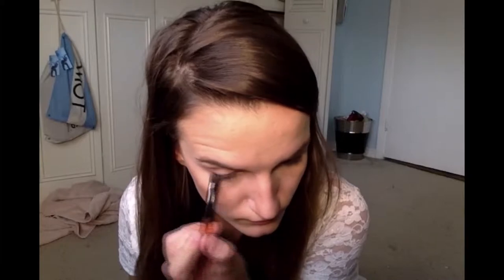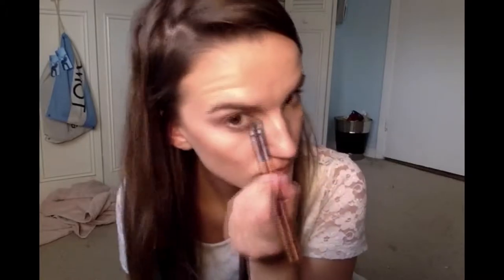Next, you are taking your brush and applying the lighter brown all over under the waterline. And doing the same for the other eye.